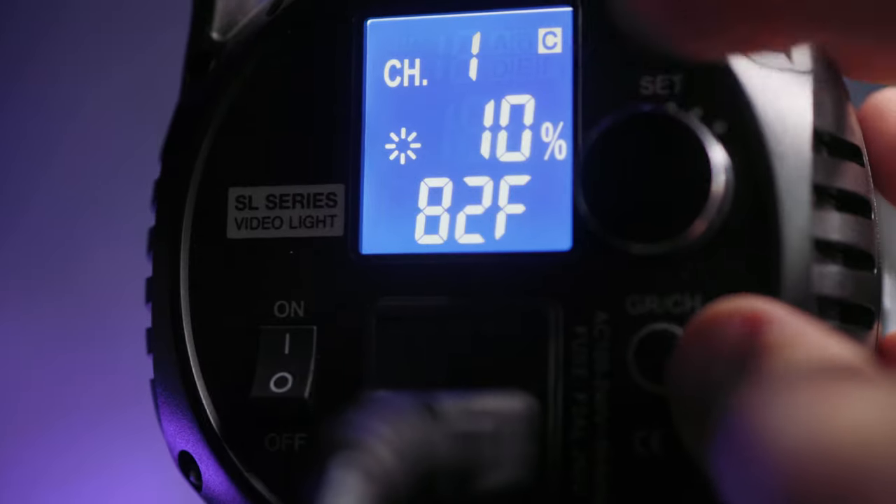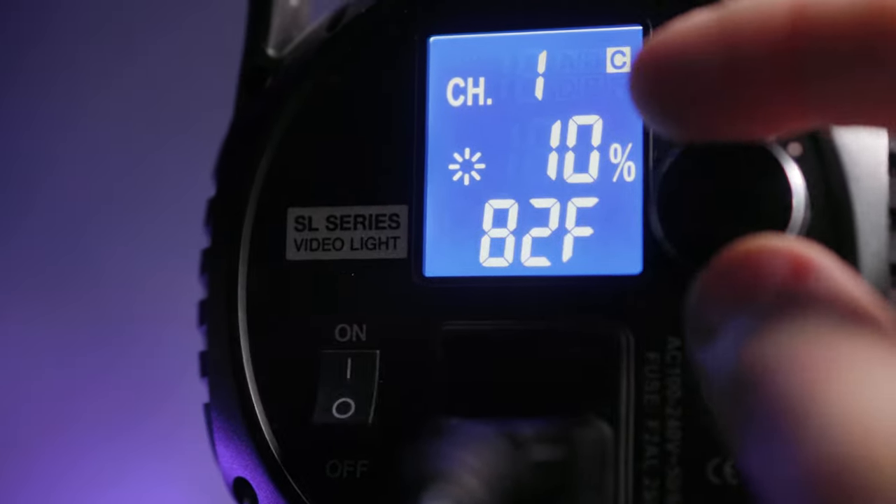As someone who has used this light for several years and on lots of different types of shoots for photo and video use, here are some issues I've personally run into. The output range of the SL60 is 100% down to 10% — I don't know why it stops at 10%, but you can't dim any further without turning the light off. It's pretty easy to get around this: just use your honeycomb grid, barn doors, or layers of diffusion to make the light dimmer if you're trying to get underneath 10%. There have also been a couple of scenarios where I needed more light — for instance, I tried to light a subject against a really big, beautiful, bright window, and it just wasn't enough to compete with the sun.